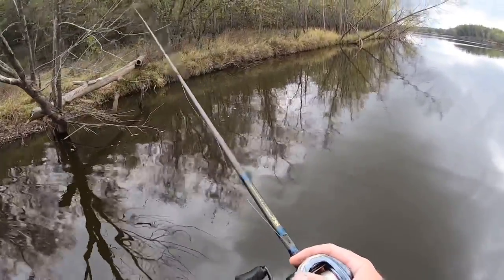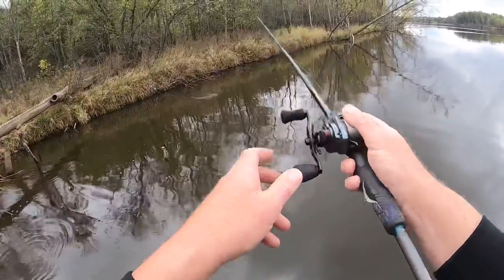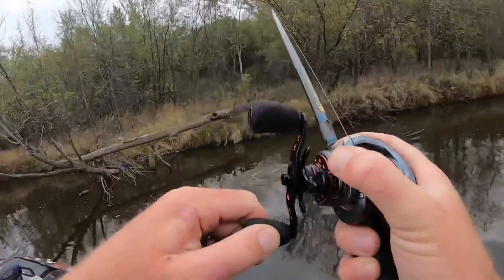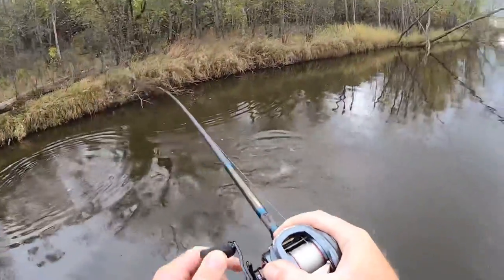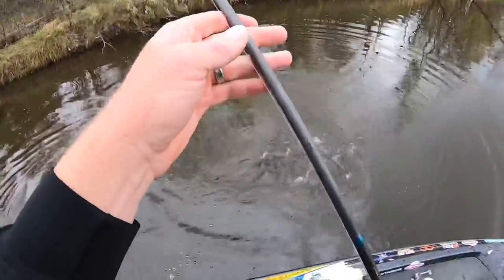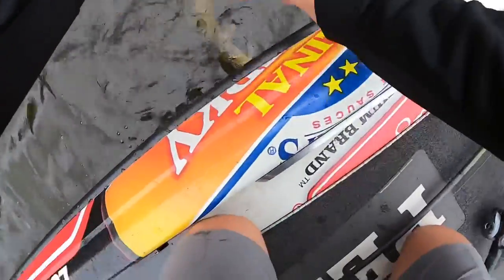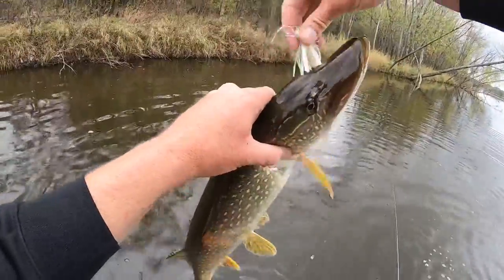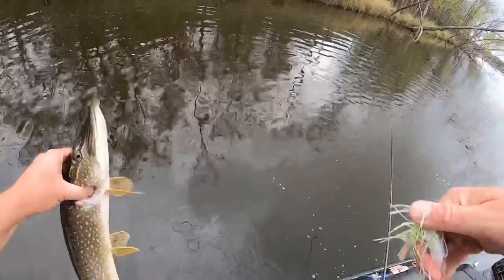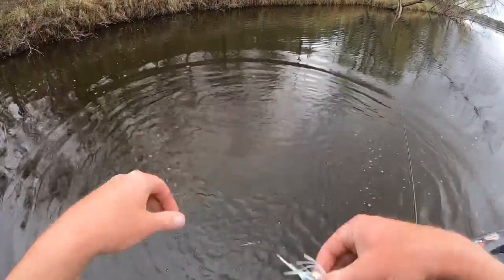I can fish the swim jig basically as a jig at that point — that's one of the things that makes it so nice. And there's one — that is a pike! Well, that's how it's supposed to go, though — only it's supposed to be a bass.